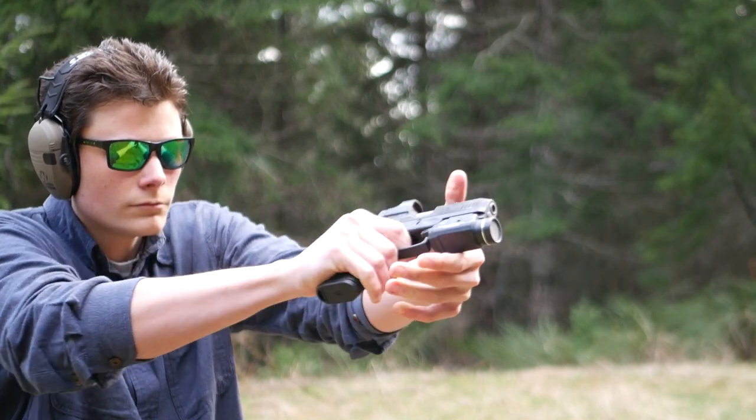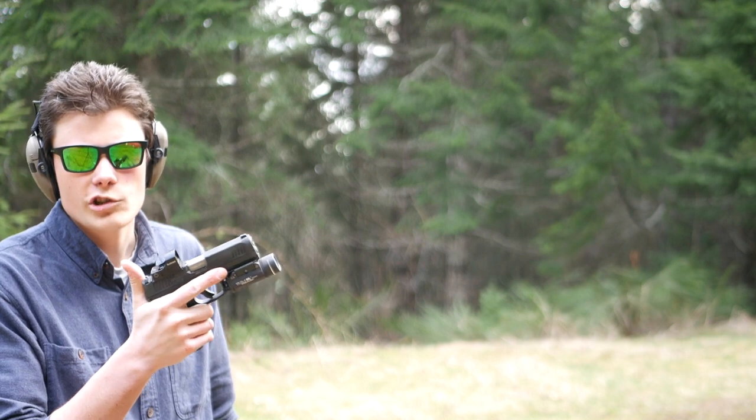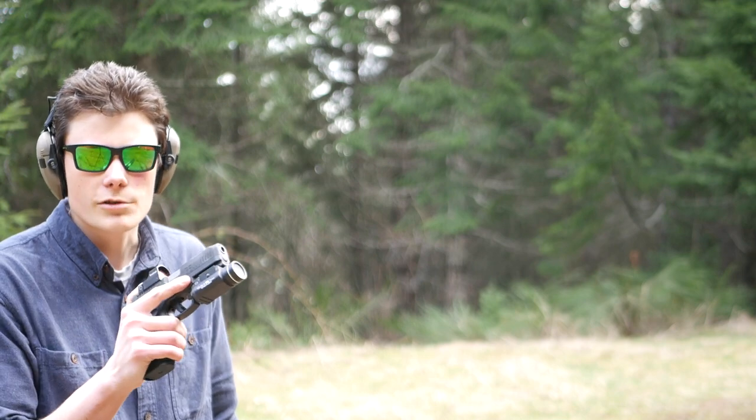Your goal should be to pull the trigger in whatever way allows you to disturb your sight picture the least. The gun I'm shooting right now is a Taurus G3 Toro with a red dot equipped, which should make for a pretty good demonstration of what I'm talking about. So I'm going to bring the camera closer and we'll take a look.